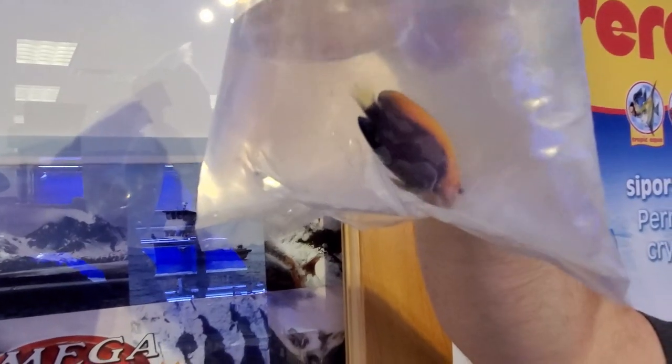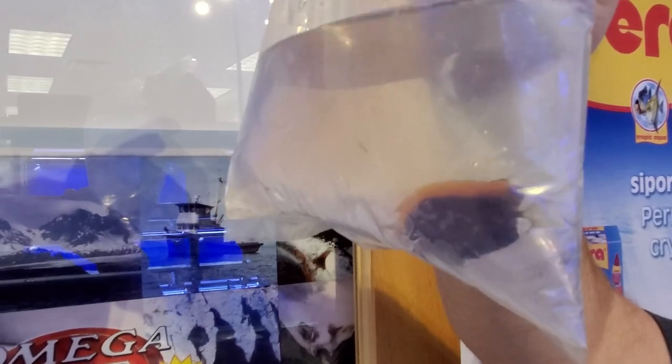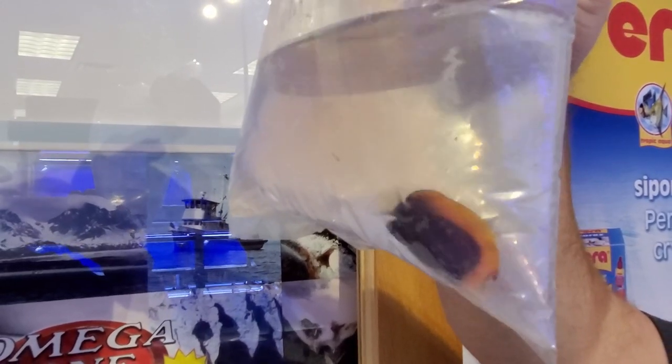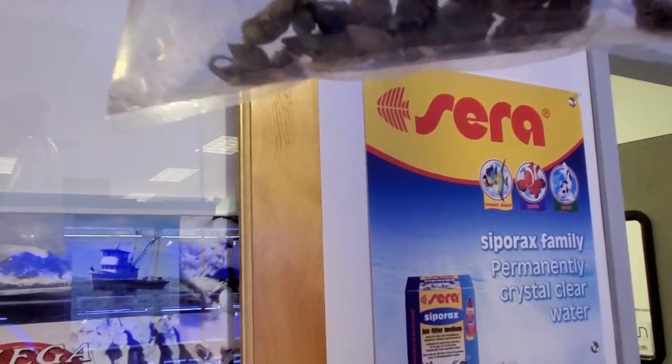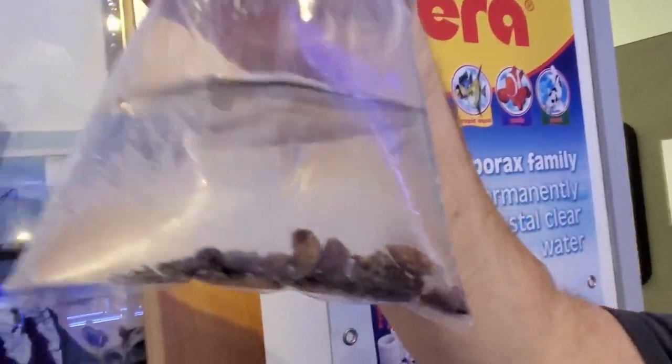A little pygmy angel called a flameback — these are a smaller pygmy angel, a little more on the reef-safe side than a flame, lemon peel, or coral beauty. They're less likely to nip and they're all good herbivores too. You can't tell through the bag, but that dark color is really a pretty purplish with some electric blue — once it gets non-stressed, it's gorgeous.